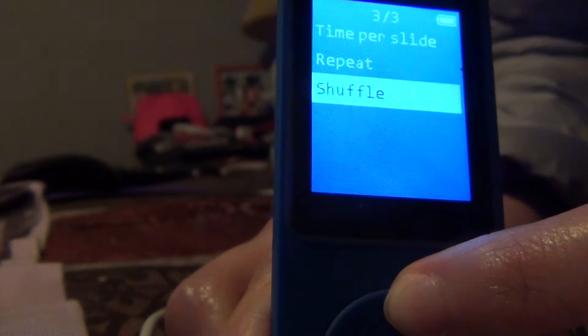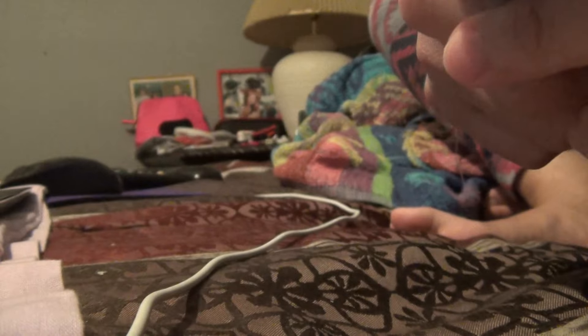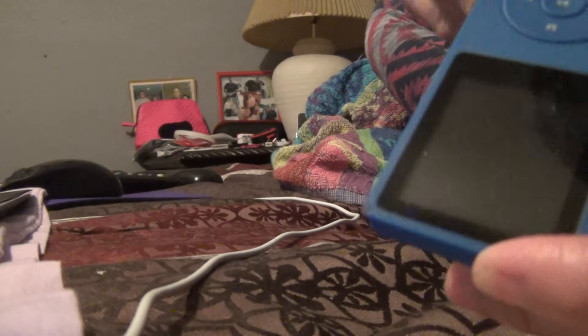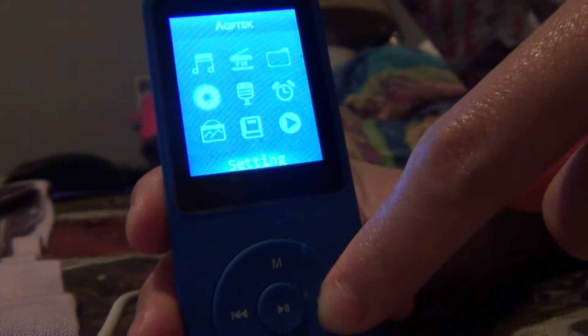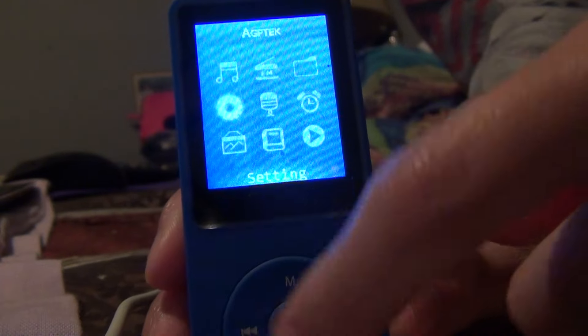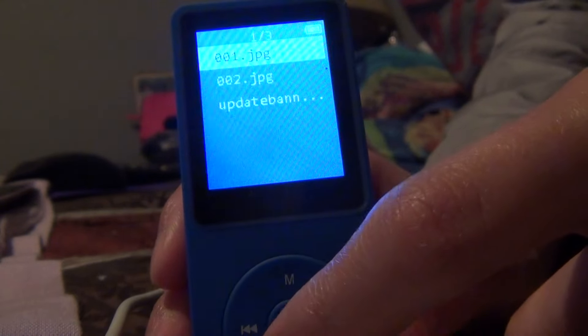Let's go back to the menu. I turned it off and on again briefly. You can also save pictures on this device — I haven't saved any pictures yet but that feature is available.